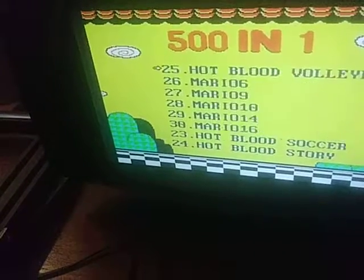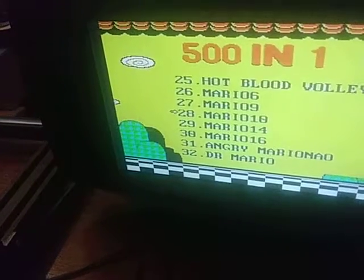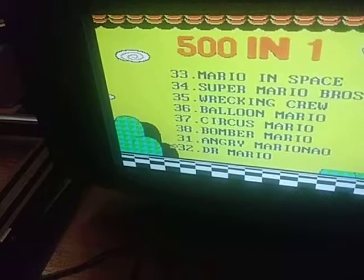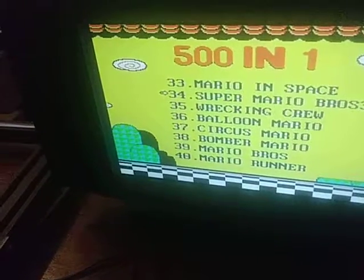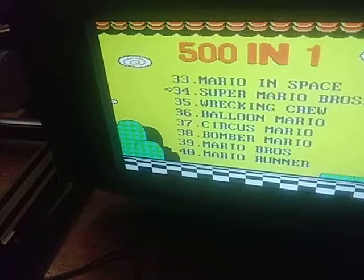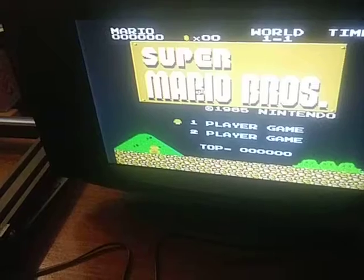Double Dragon 4. Mario Bros 6, 10, 9, 14. Dr. Mario. Super Mario Bros 3. Mario's in space. Let's see — let's select this one. There we go — it's regular Super Mario Bros! Everybody loves Mario Bros.